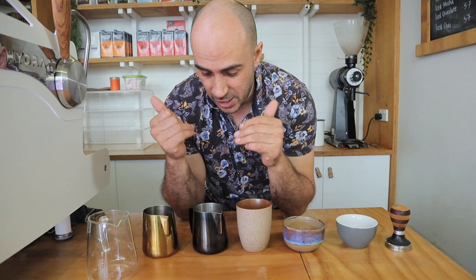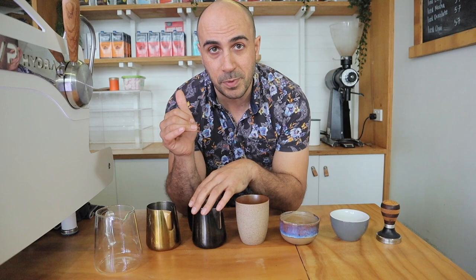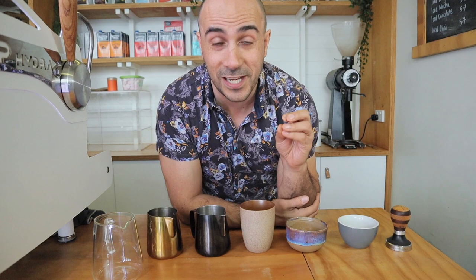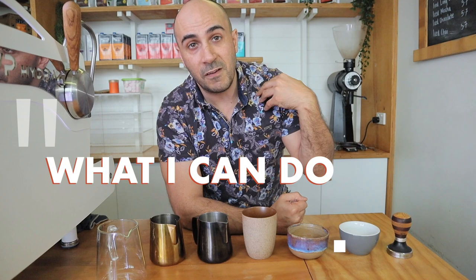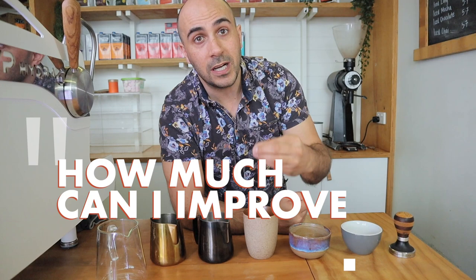I've been a barista for many years in the past, however I'm no longer working on the machine full time, so I only really make one or two coffees a day, and in terms of pouring milk, maybe one coffee a day. So I don't have a lot of experience anymore in pouring milk. I can do your basic latte art but I want to see how far I can push myself, see what level I can get to.